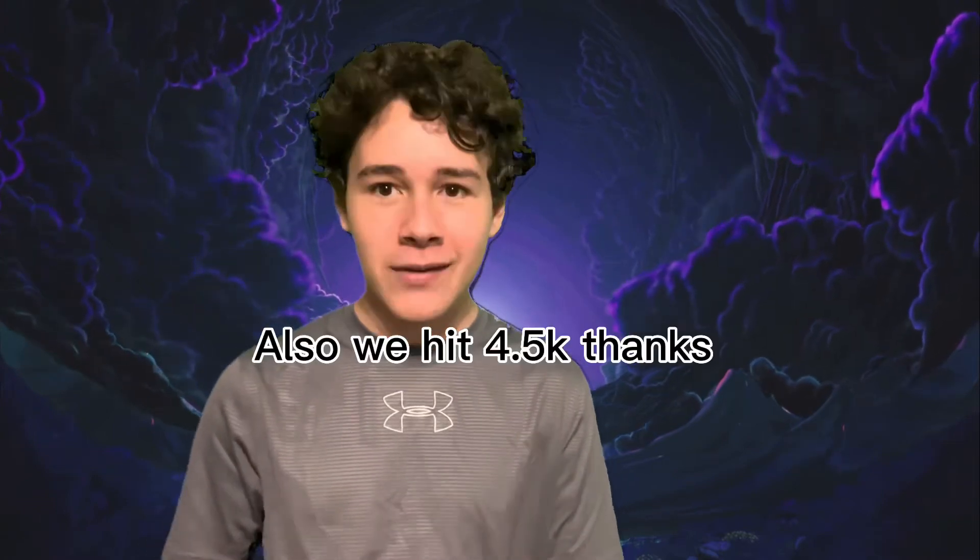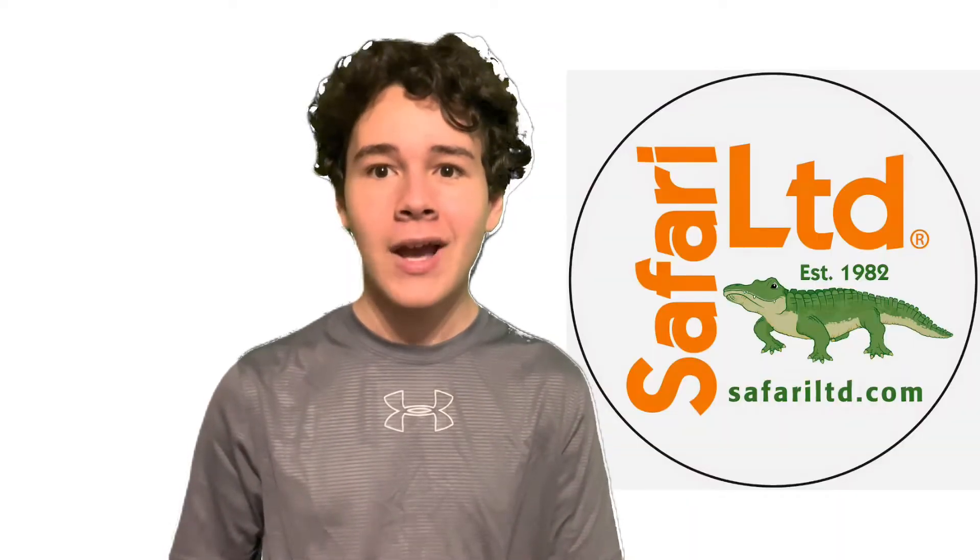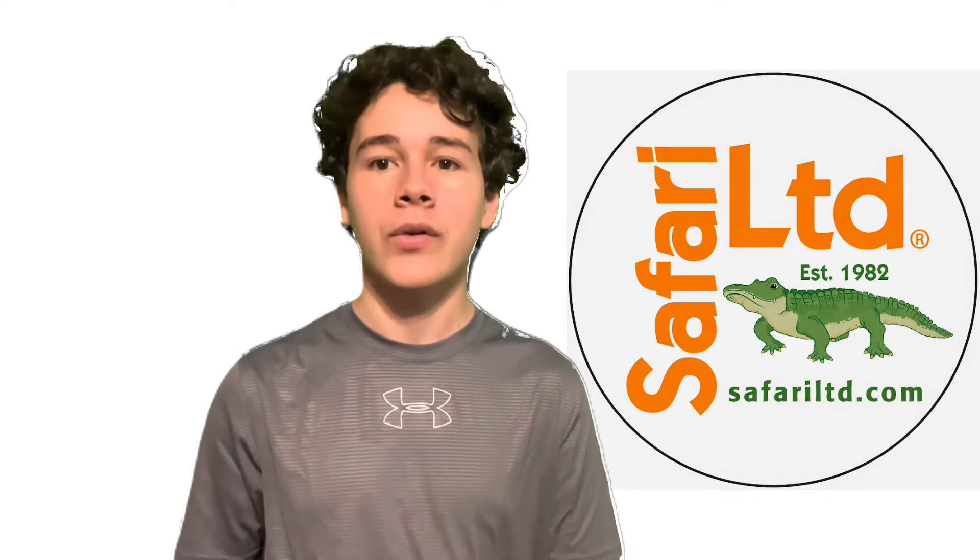Anyways, let's talk about Safari Limited. We got two new reveals: one from their Dino Dana line, and one from the Wild Safari line, which I'm a bit more excited about. Let's get into it. First up is the figure that got revealed first and my least favorite of the two.